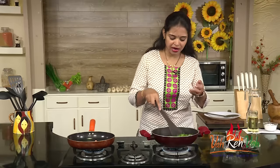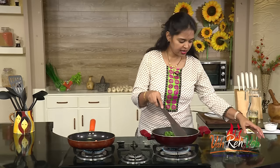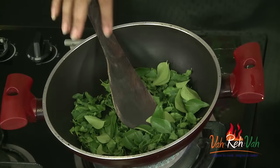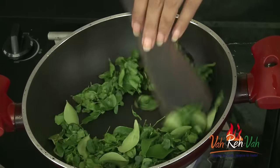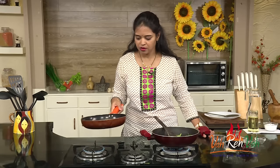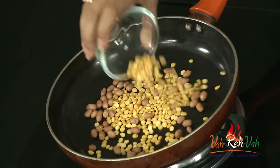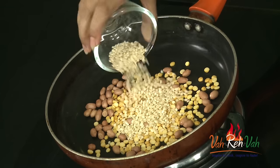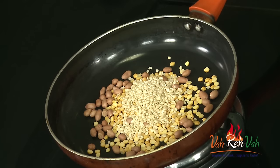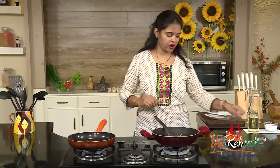By the time our leaf gets ready, our other ingredients will also get ready. We are also going to add a little bit of curry leaves to our drumstick leaves and roast them. Now adding 1 tablespoon of chana dal and 1 tablespoon of urad dal, some cumin seeds, and a lot of red chillies for spiciness.